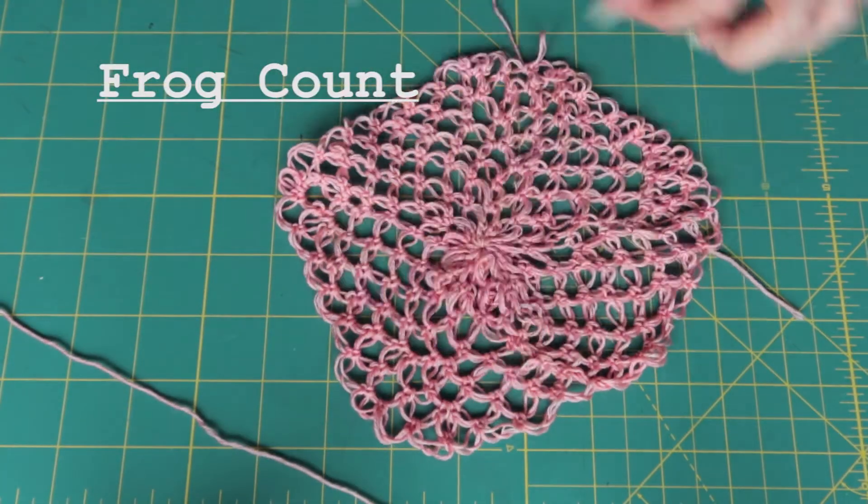I considered just rolling with it and keep going the way it is, because I don't think it would be that noticeable when it's on my head, but I would know. And I want to do it right and make something nice that I'm going to be proud of. It really didn't take that long — it was pretty quick to work up. So I'm just going to frog it and start over, and I'm not going to have the TV on this time. I'm going to pay attention to what I am doing and do it right. Let's start over.